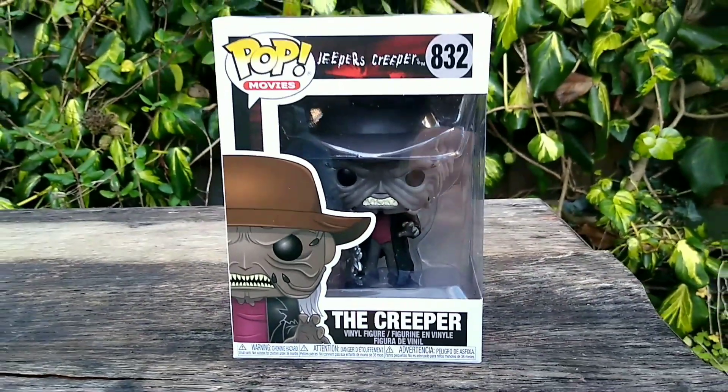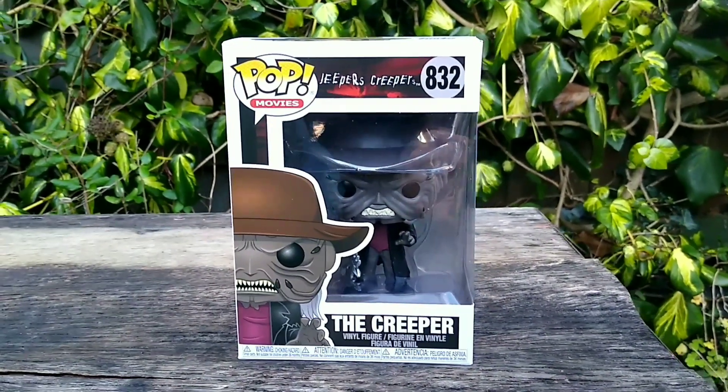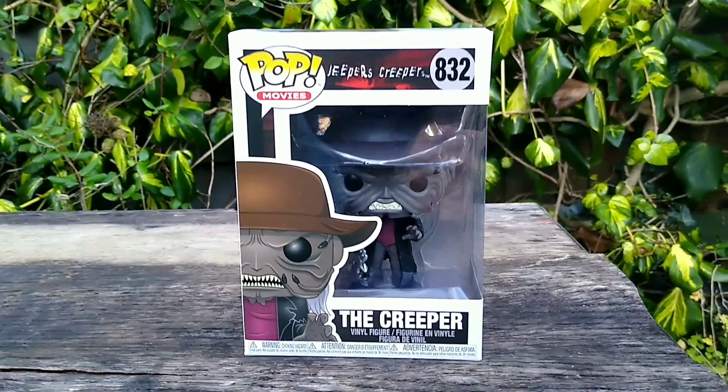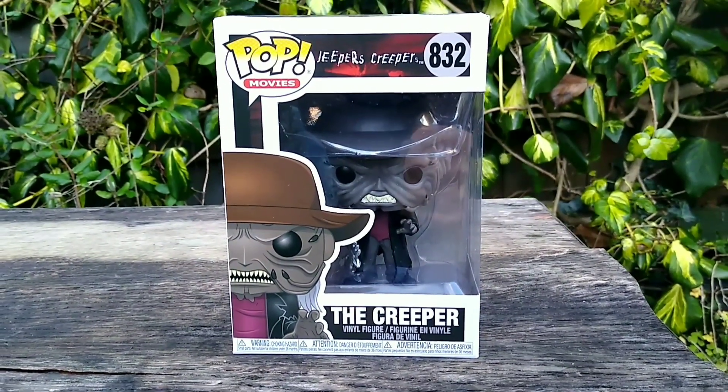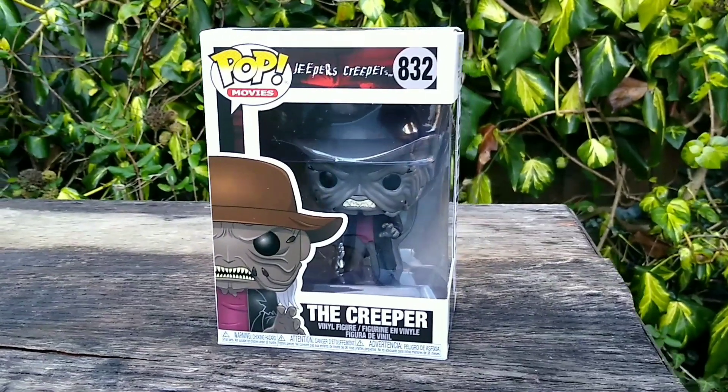It's a shame we don't have more Creeper merchandise. There's only a couple of things out, like figures, masks and whatnot, but it'll be cool to see more products coming out, so naturally I was really excited when this figure was announced.